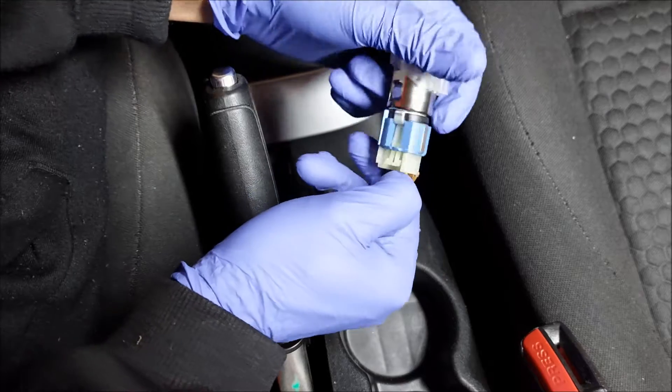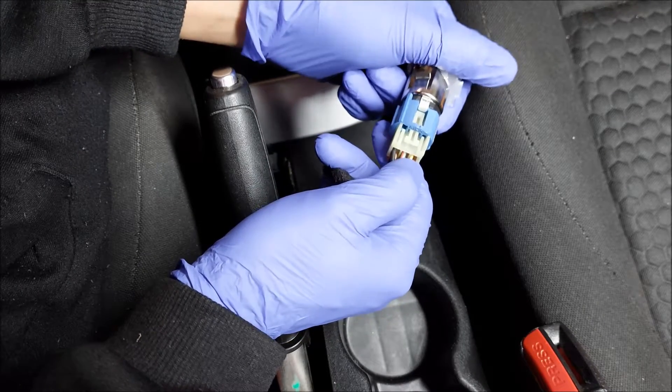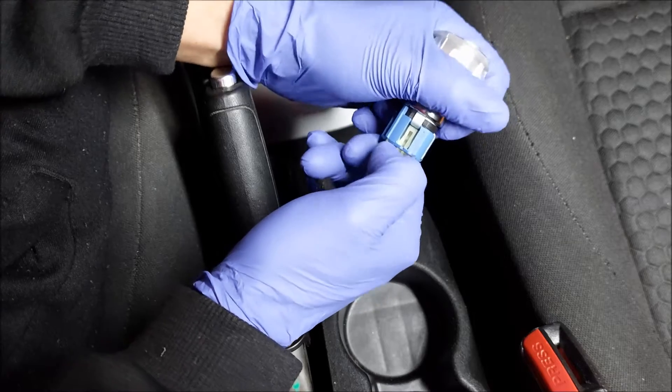To get the connector off, there's a clip right here — just press on it and pull the connector out.